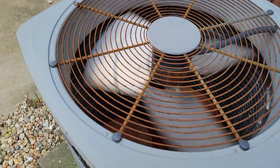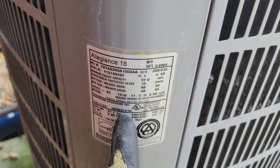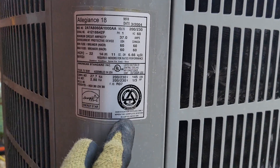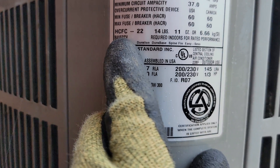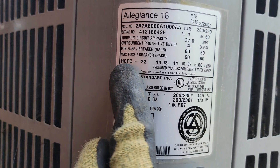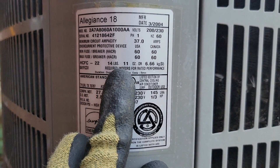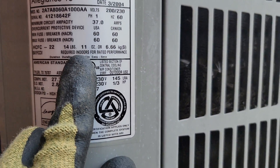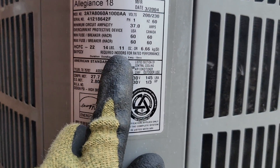This is the unit I'm working on — an outdoor unit made by American Standard — and this right here is the tag. Usually, if the tag has enough letters on it and it's still visible, you can come out here and see. It has HCFC — that's R22. So HCFC 22, 14 pounds and 11 ounces — this is how much this unit holds. This is the factory charge without the charge for the line sets. So you can actually tell what refrigerant you use and how many pounds.